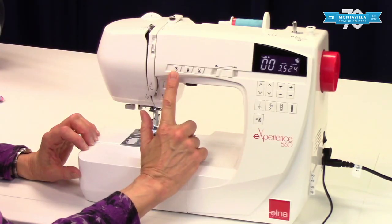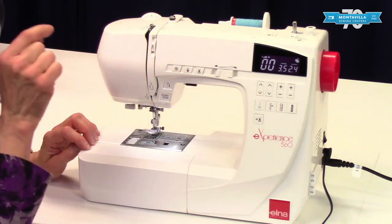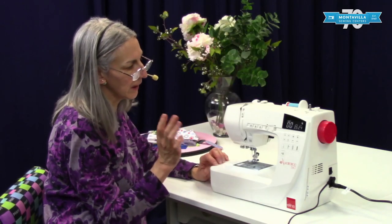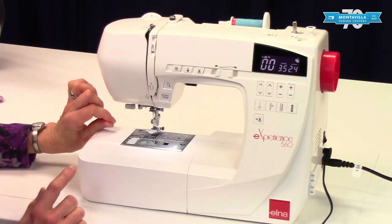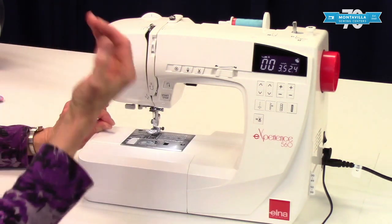This is a locking stitch button. When you push this and keep your foot down on the pedal, it will stitch in place, do a nice little knot, and then stop — then you take your foot off the pedal and you can take your fabric out and cut your thread. This is the needle up/needle down button — so you can toggle the needle position down or up.